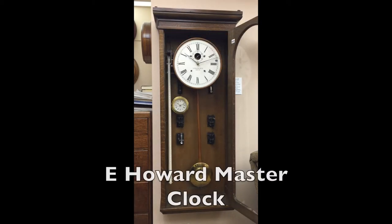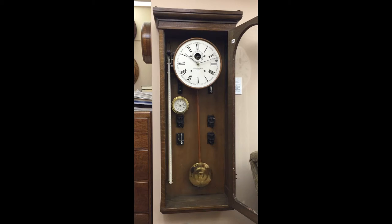This clock has run continuously for years. The only exception is when it is stopped for maintenance. For the self-winding clock to run, it simply needs an uninterrupted 12 volt DC power source.